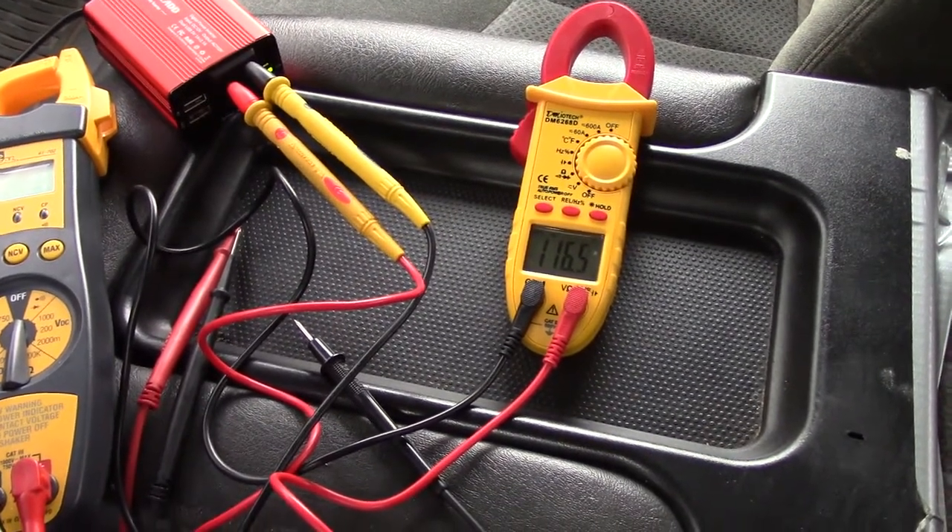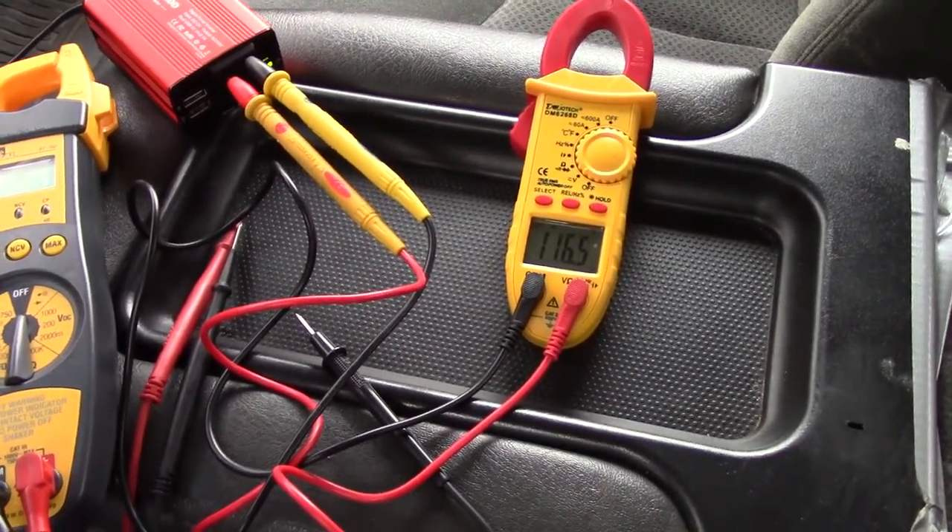The point I'm trying to make is: if you're going to test the power in your car inverter, use a true RMS meter. Don't use a regular voltmeter — it will give you inaccurate readings and you'll think your inverter is bad. When I turned the car on there was a 23-volt difference between the two meters, and I was even getting readings that had dropped down into the 80s earlier.